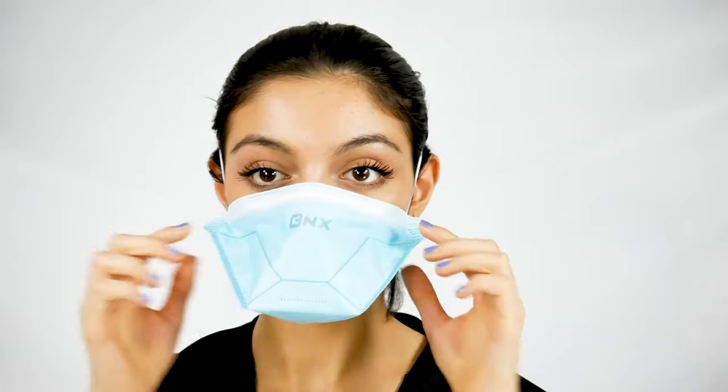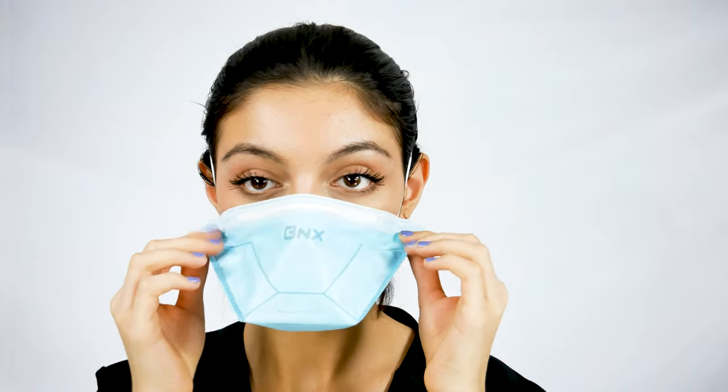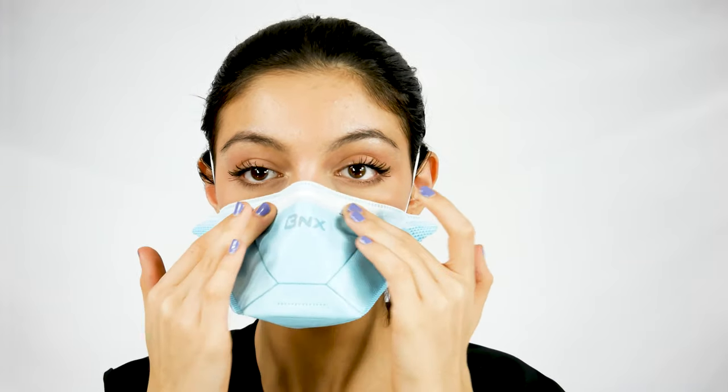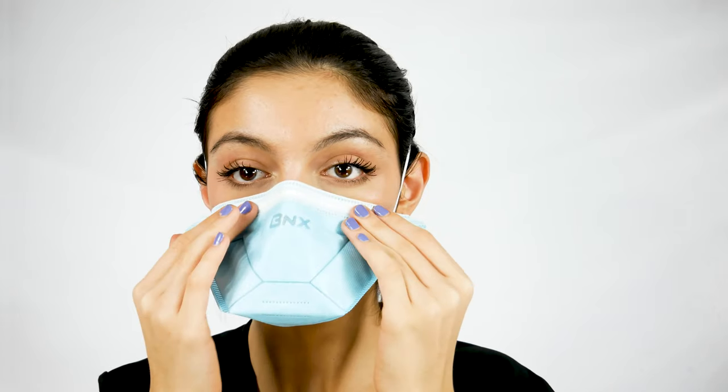Then straighten out the mask so it sits evenly and comfortably on your face and nose. Conform the nose piece to your nose. You can press it with your four fingers against the sides of your nose and cheeks.